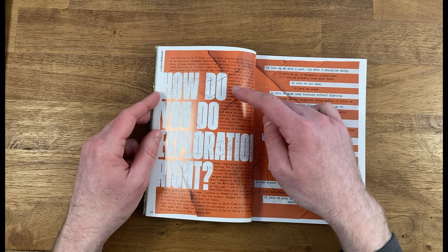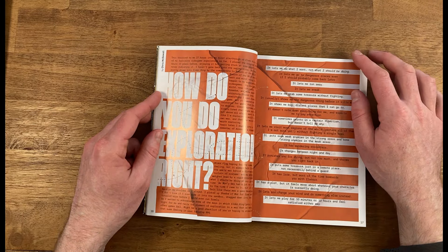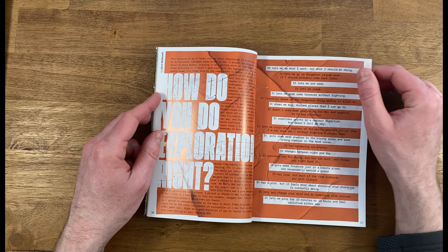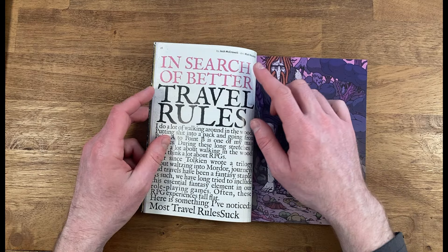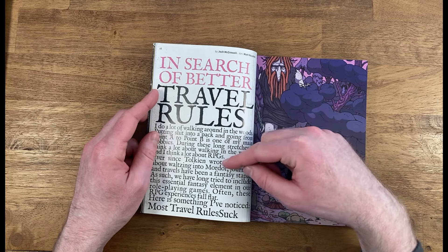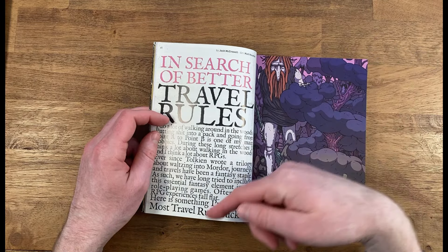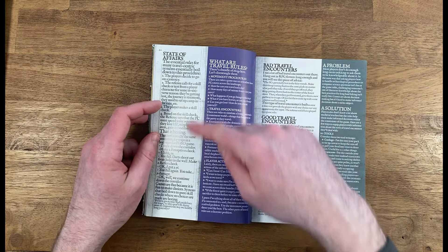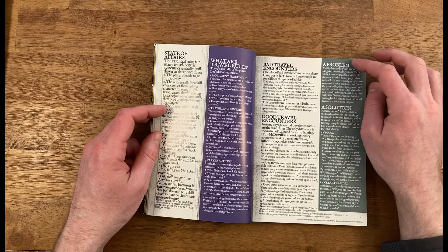The next article is 'How Do You Do Exploration?' by Chris McDowell of Electric Bastion Land fame, which gives some great information on how you might want to consider exploration in your games. 'In Search of Better Travel Rules' is also by Josh McCrawl, talking about how to make travel more interesting instead of kind of sucking — as he's identified — and breaking out what are bad travel encounters versus good travel encounters.